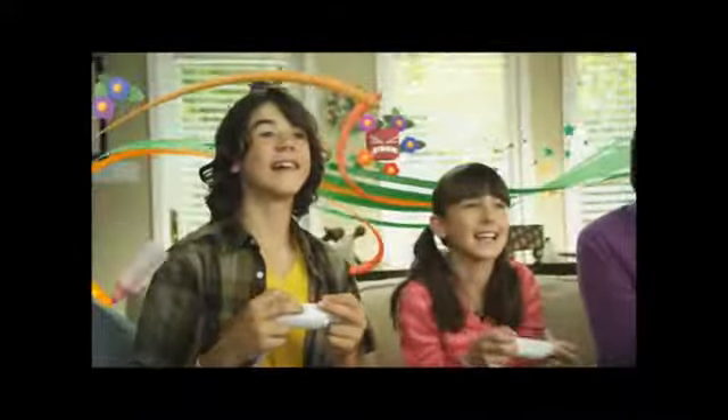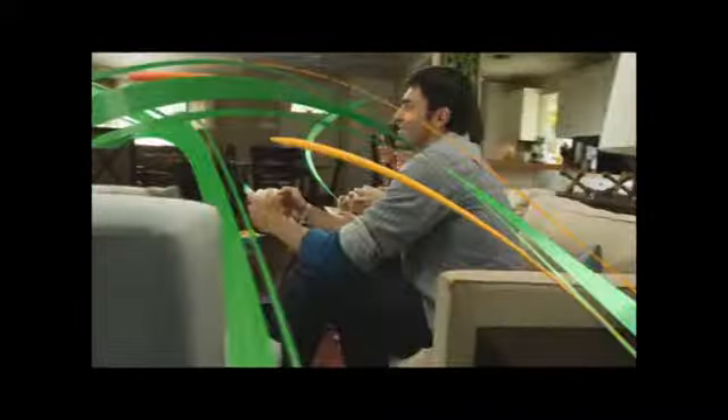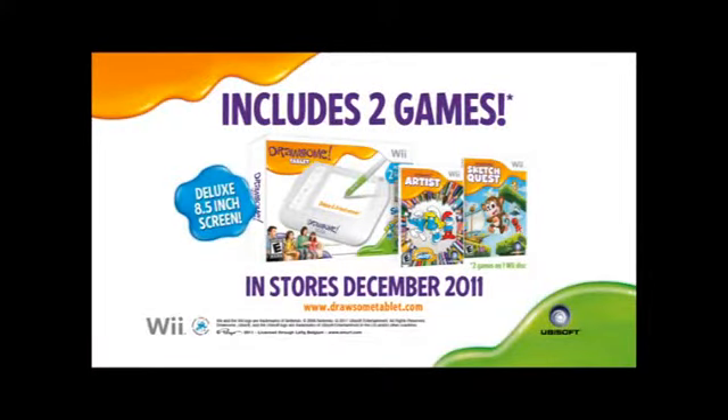Then you can go on fun adventures for the whole family. With the Drawsome Tablet for Wii, there are more ways than ever to let your creativity out to play. The Drawsome Tablet for Wii, including Drawsome Artist and Drawsome Sketch Quest. Available this holiday.